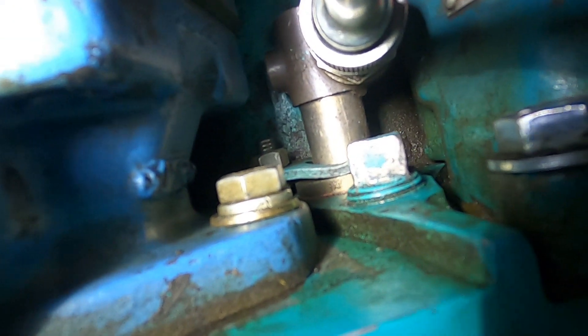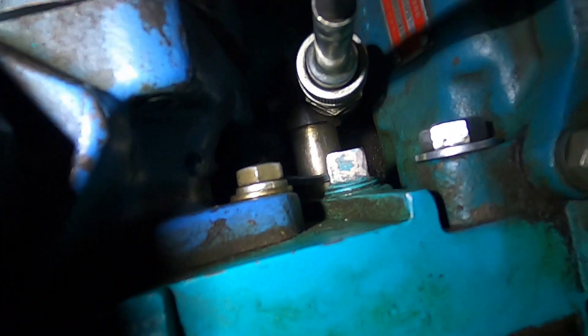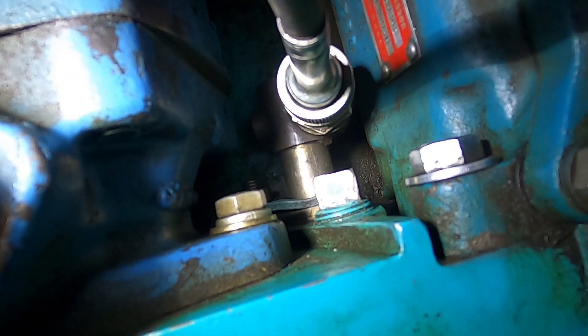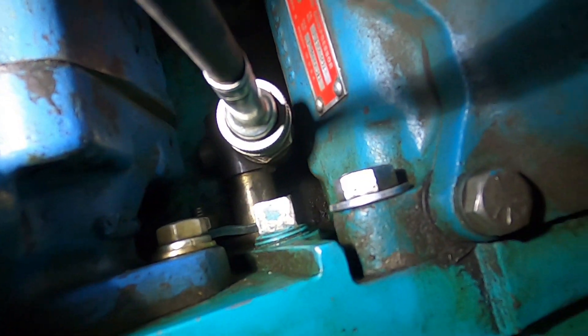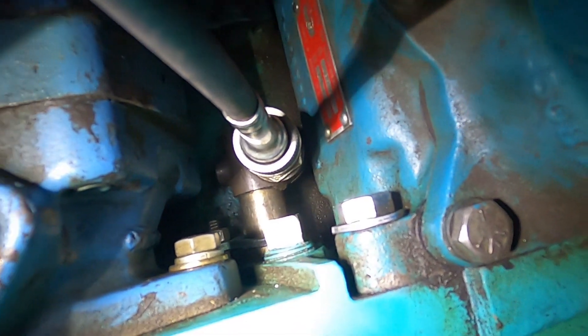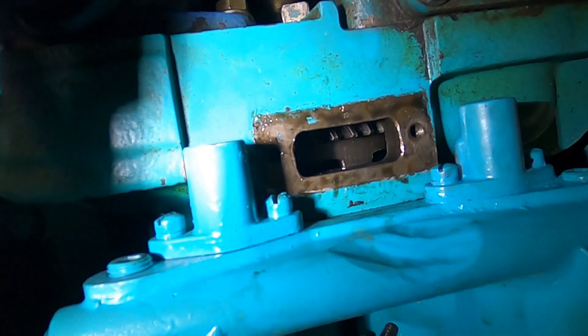See that stud and nut sticking out down in there? There's like a fork deal that holds the tach drive in. You can take that nut off - I usually end up doing it all the way off. Then you can pull that fork out of there, pull the tach drive out. That way you can get on that pipe plug and get your socket and ratchet down in there, so you can get on that bolt that holds the gear on.